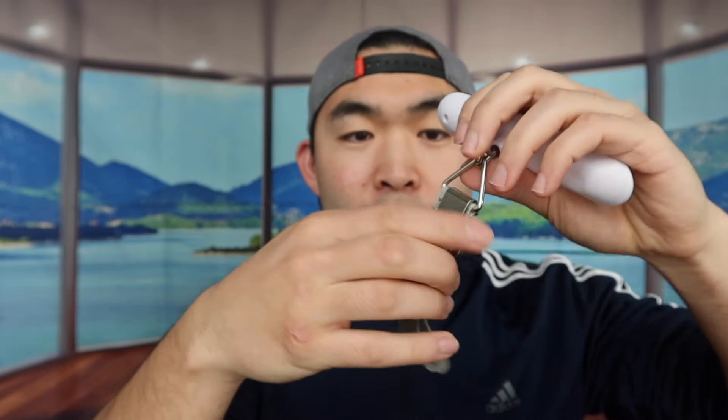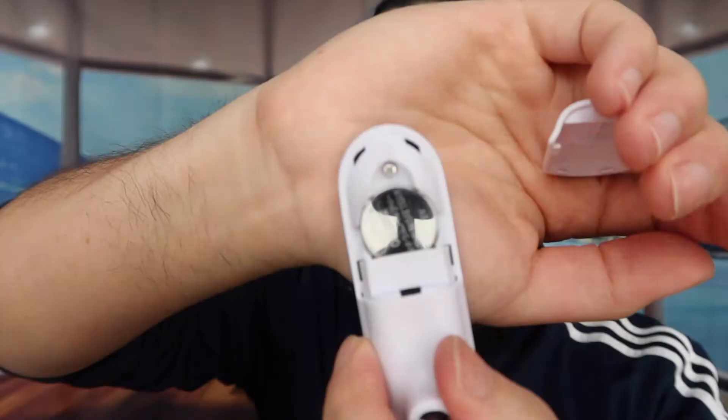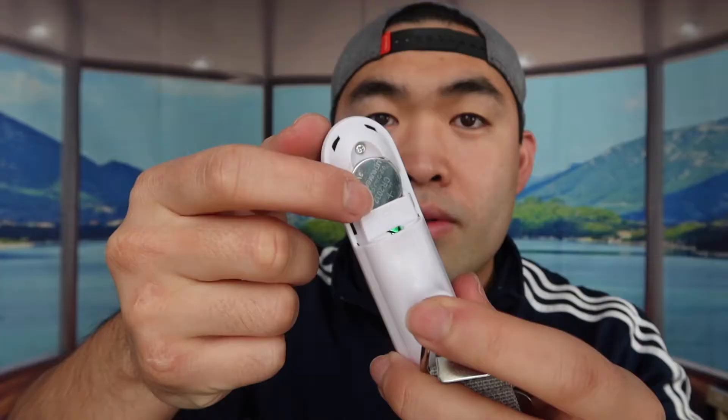Right here we have the actual product itself — you can see the brand logo, the power button, and the little strap. All you need to do is take this part out, put your bag on top, hang it back on here, and then you can weigh it. For the battery, you push it up and you can see the battery it uses. When you first get the product, it has a little pull tab you want to remove before it works.